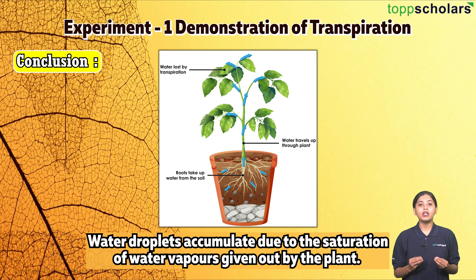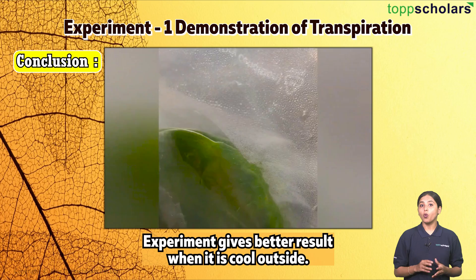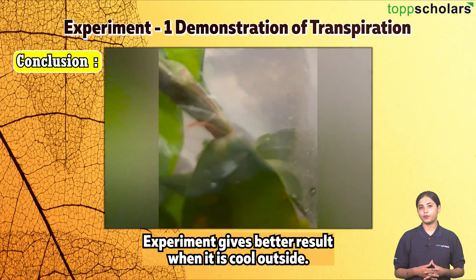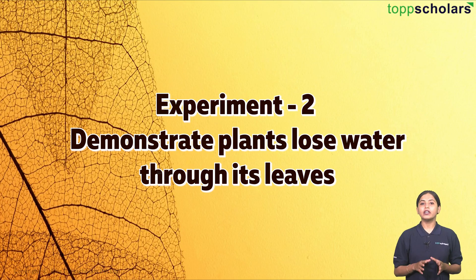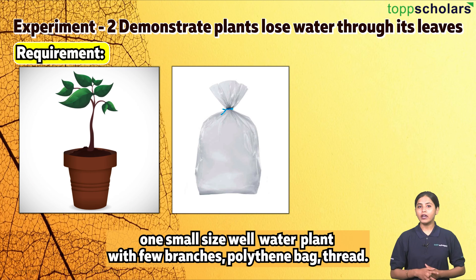Conclusion: Water droplets accumulate due to the saturation of water vapors given out by the plant. The experiment gives a better result when it is cool outside. Experiment number two: demonstrate that plants lose water through their leaves. Requirements: one small, well-watered plant with few branches, polythene bags, and thread.